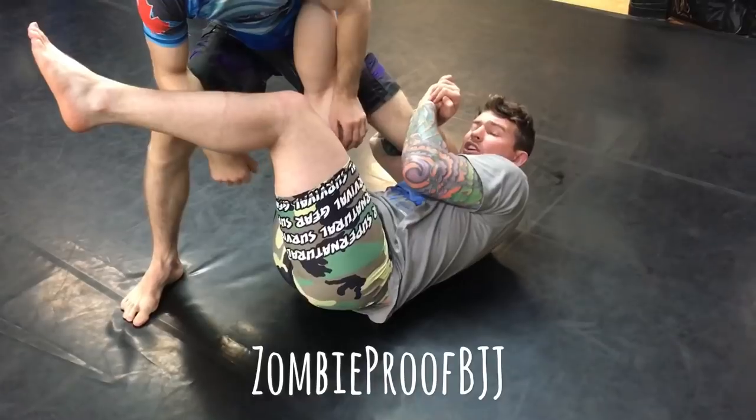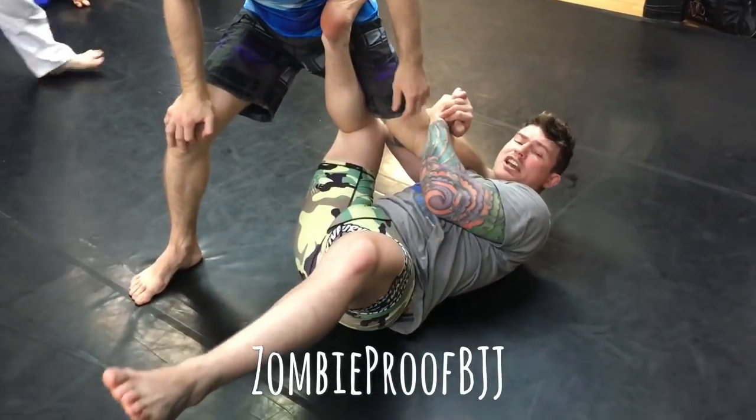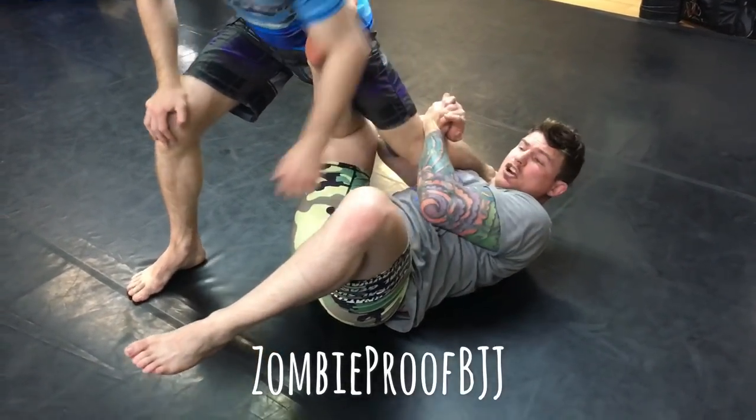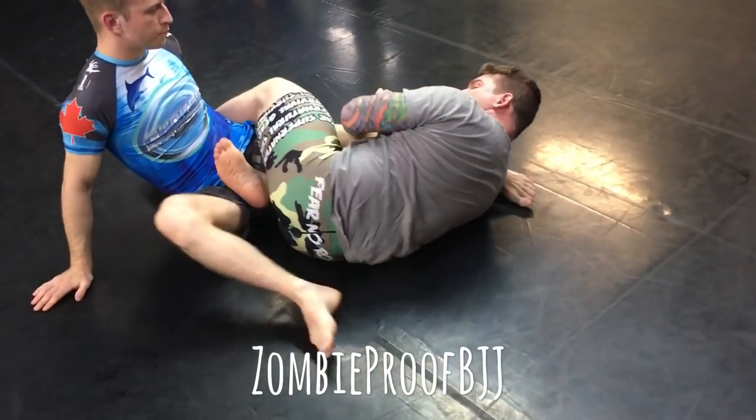He takes a good solid grip here and he's going to start pulling down and go for a leg entry. Tuck the leg on the inside, whip this around. Dude tries to do the flying knee escape, so he's jumping that way. He throws the leg over and they land here.